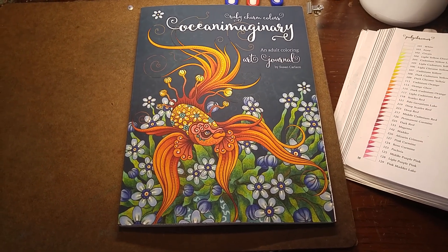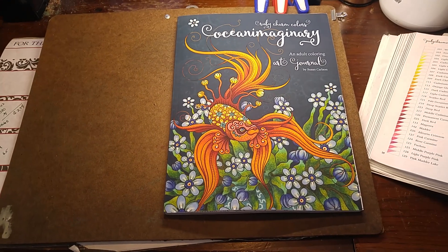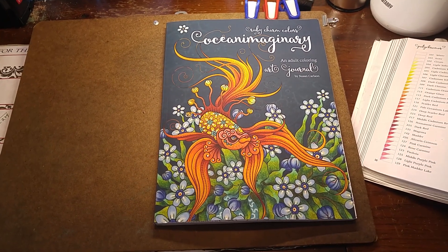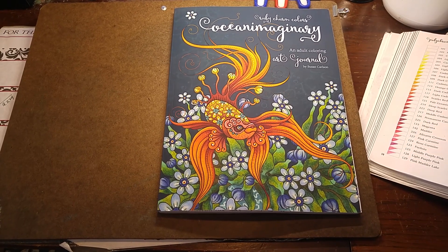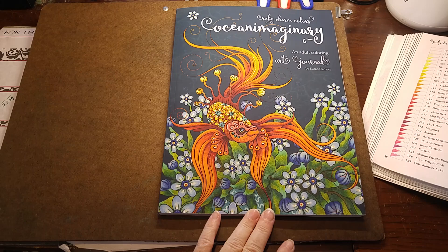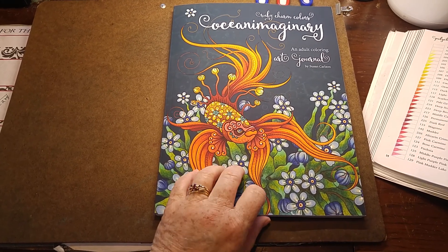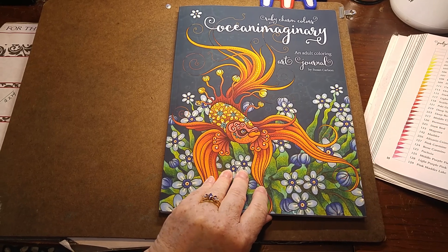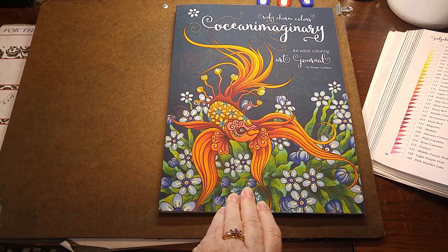As you know, I've been sneak peeking a few pages here and there, but now it's time to see the entire book. I'm going to do this holding my phone and flipping with one hand, so be patient with me. I probably am going to have technical difficulties, but I don't have a holder right now and I couldn't get the right angle using my iPad propped up like I normally do.